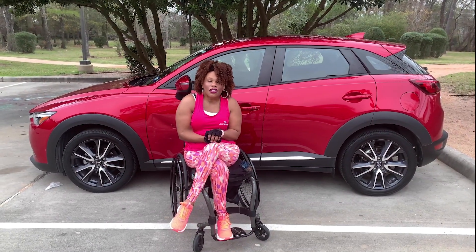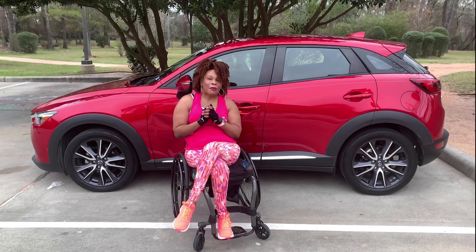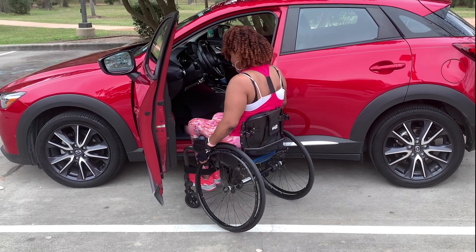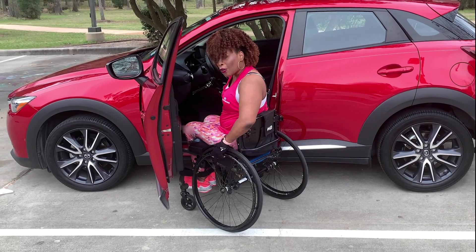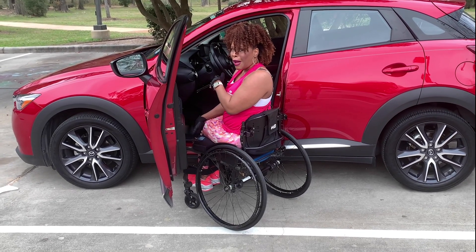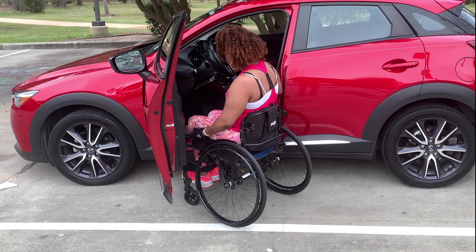So I'm going to show you guys today exactly how I drive, how I get in and out of my car, and how I get my wheelchair in and out of my car. Typically when I get ready to get into the car, I normally put my chair at an angle. That way when I'm transitioning from my chair to my car, I'm not rubbing my body against the wheels, and it just makes it a little bit easier.